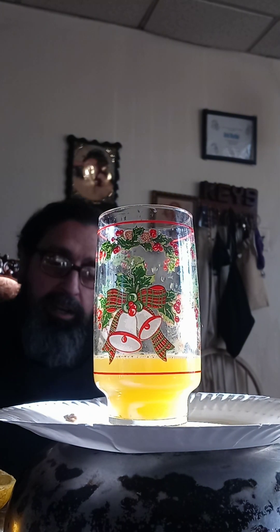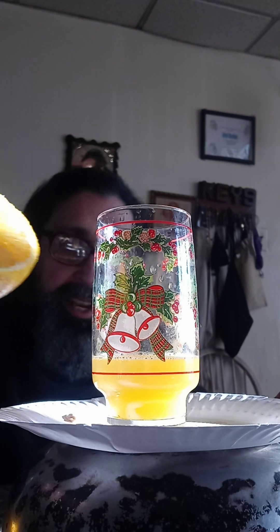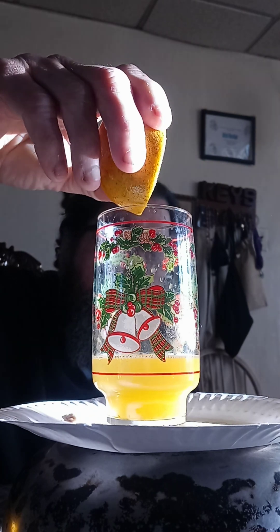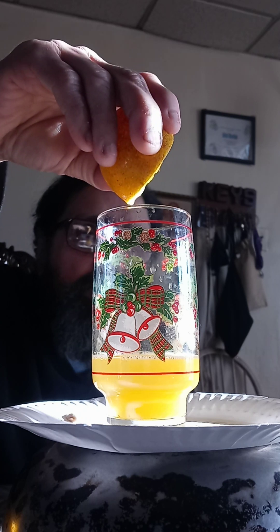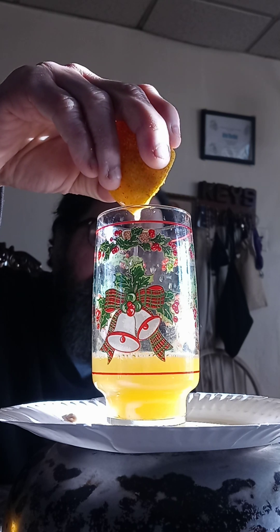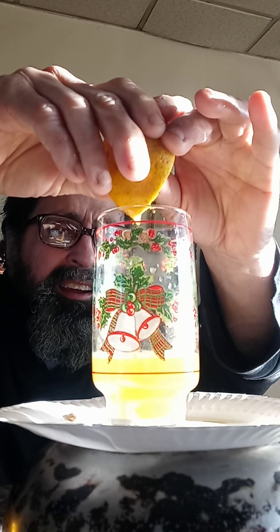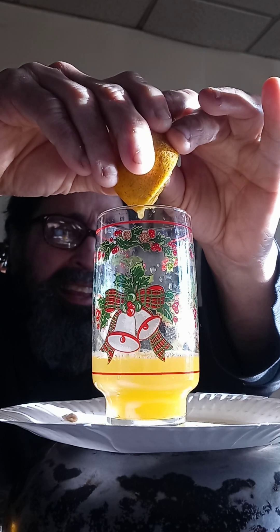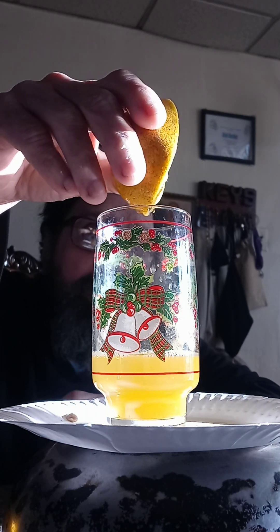Sometimes I don't have time to squeeze oranges into a glass until the glass is full. What I do is squeeze a little bit at a time throughout the day. About what you see, how I'm squeezing it — I'll do this about three times a day. I'll take an orange out of the sack, cut it in half, and just squeeze it. I'll do this three or four times a day and then drink the juice. That way you don't have to wait until the whole glass is full in the morning.